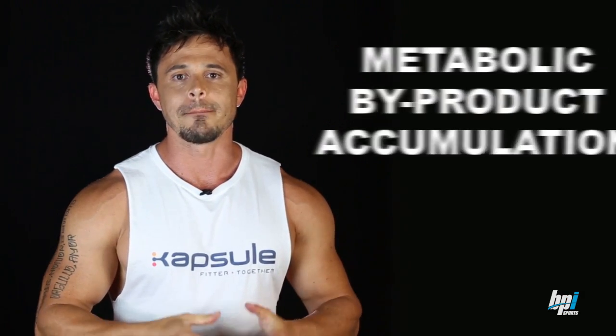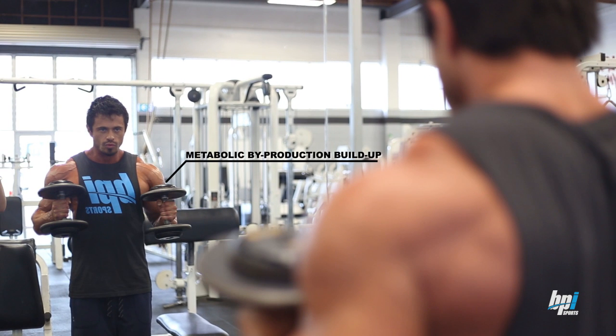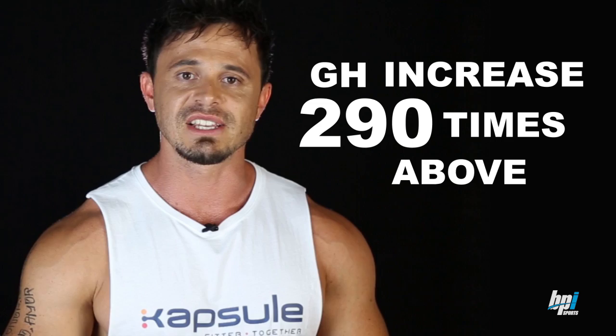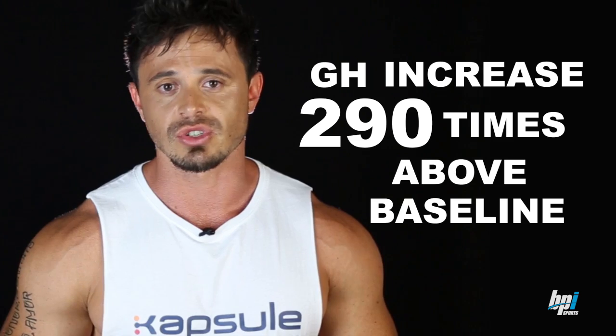The second anabolic pathway is through metabolic byproduct accumulation. When you train, you cause a buildup of metabolic byproducts in the targeted muscle. Under normal conditions, a good percentage of these are washed out by normal blood flow, but occlusion training allows them to accumulate. Lactate accumulation in particular has an anabolic effect by increasing growth hormone concentrations. One study found that blood flow restriction training caused a GH increase of 290 times above baseline — a two-fold increase in GH compared to normal heavy resistance training.